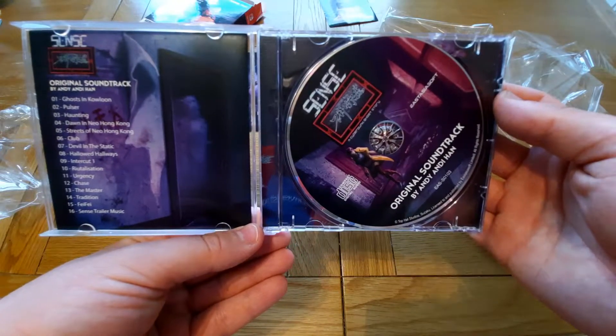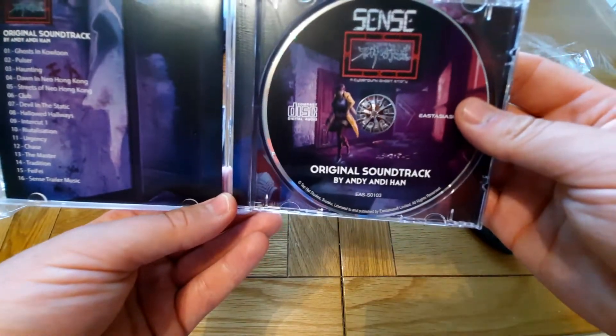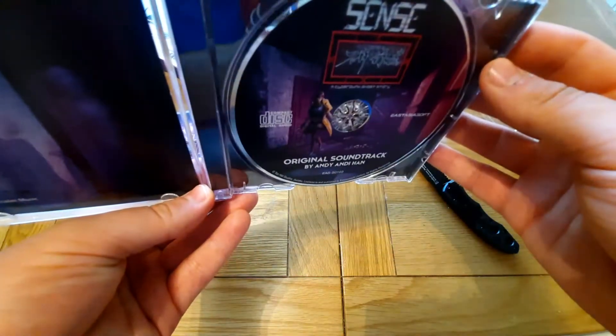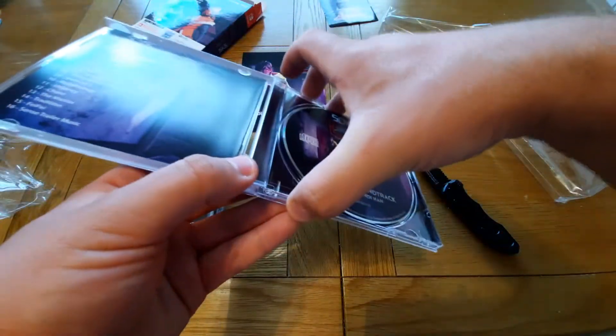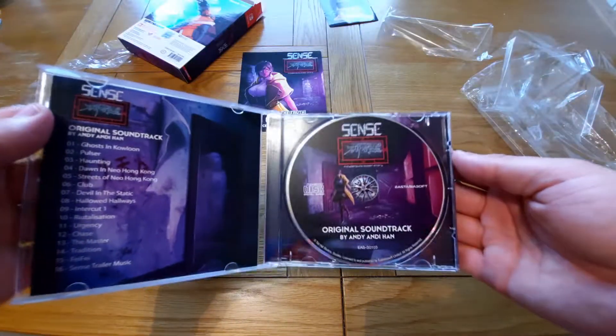With 16 tracks — there's a track list on the inside as well. Really cool looking art on the disc. Just double-checking — yeah, just one CD, so that's fine.